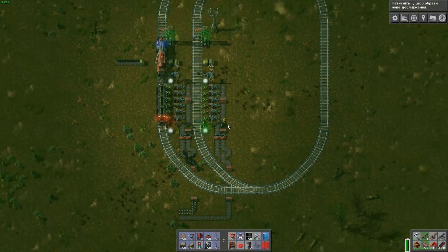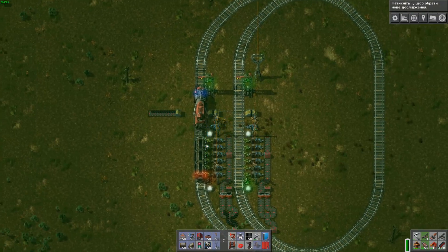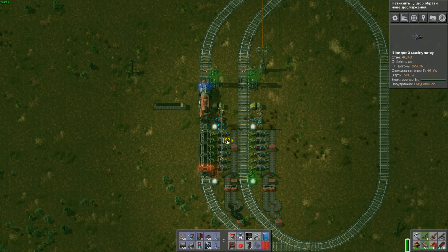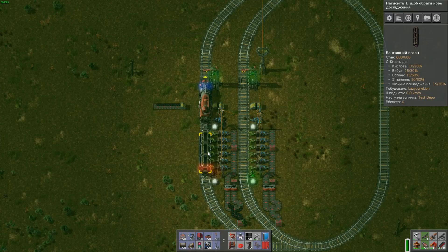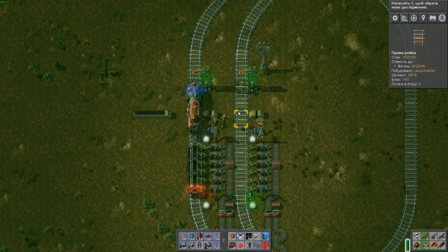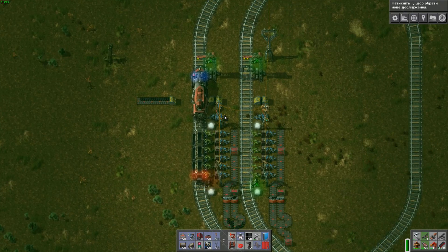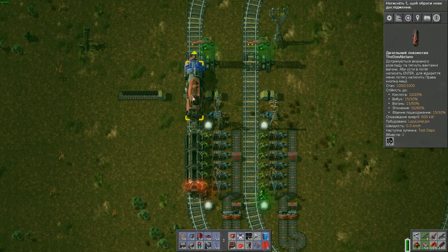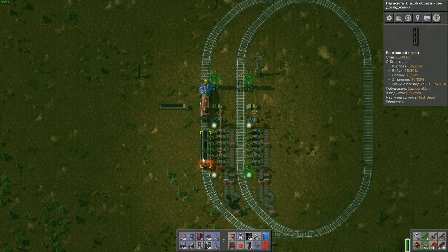This is my station for a one-carriage train. I use one carriage because it allows me more mobility and it's more convenient. I can use two trains if I want more carriages.